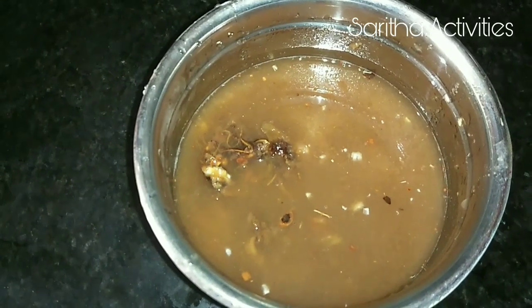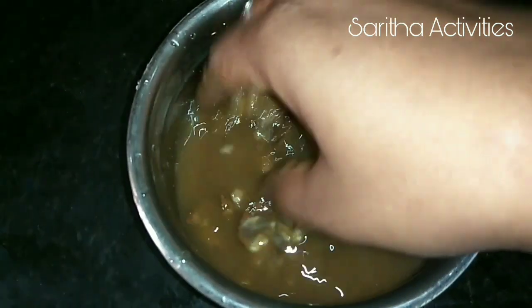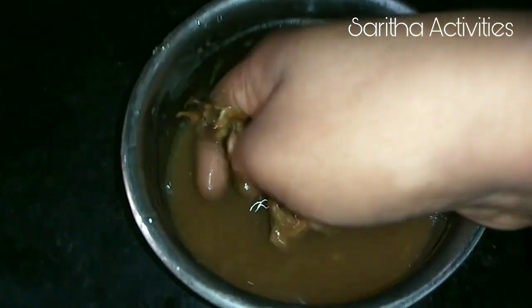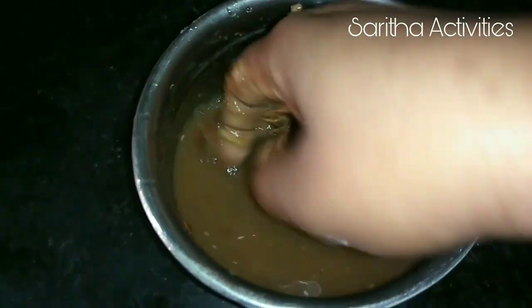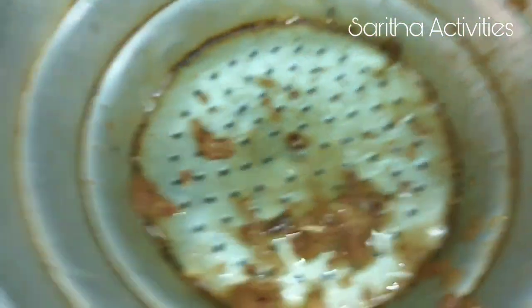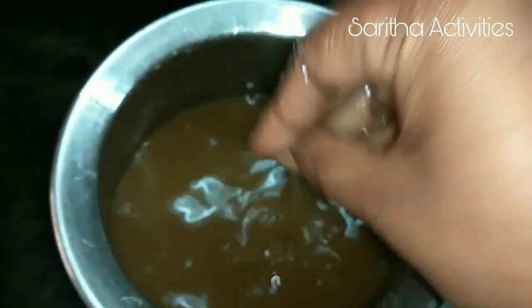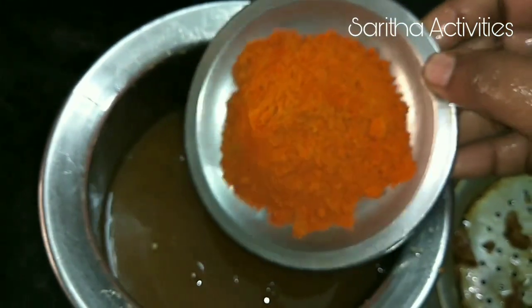5 minutes later — look at this, our tamarind has softened. Now we can squeeze it out and take only the tamarind juice. We throw away the pulp; we have taken only the tamarind juice.